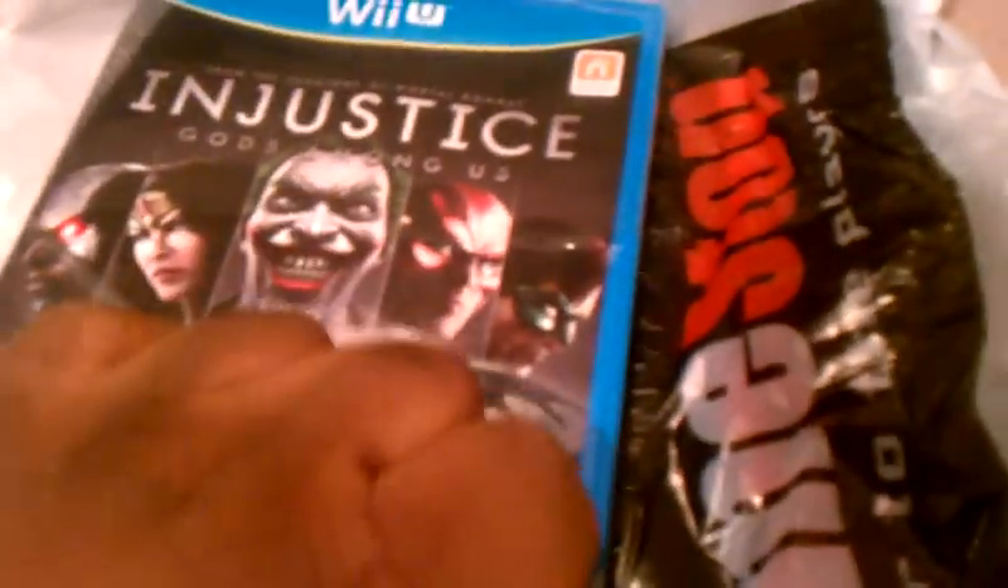I don't know how many Wii U owners actually know about this game, but I know not a lot knew that this game was coming out for the Wii U. Either some know, very few know, or some just found out really late — or maybe some just found out today.